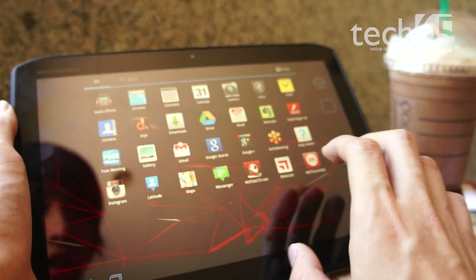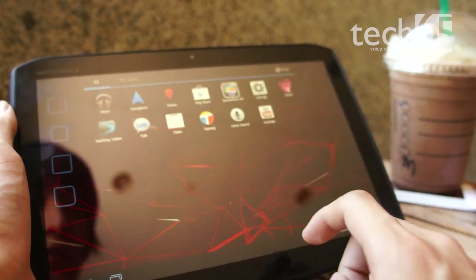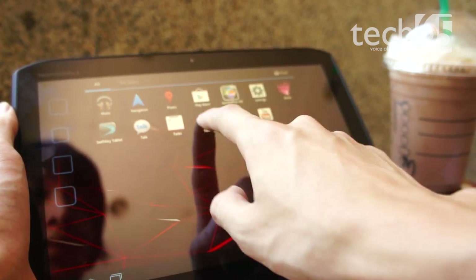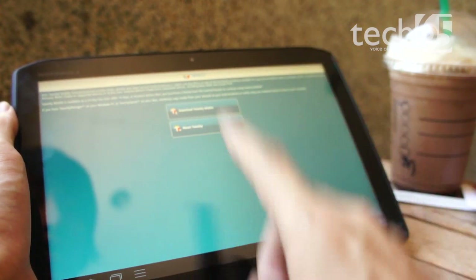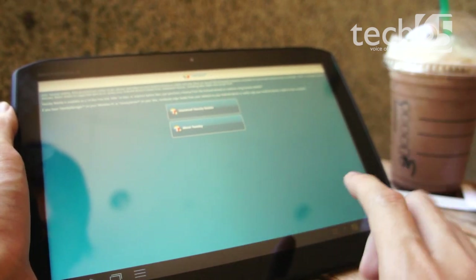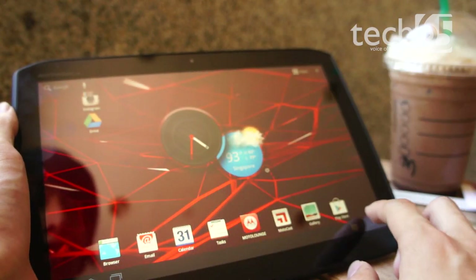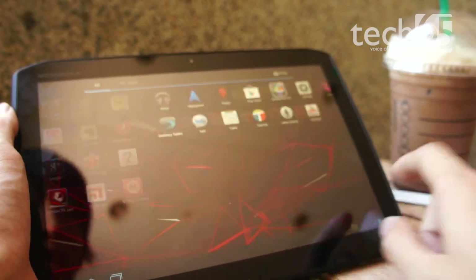In terms of applications, they're pretty standard with nothing particularly standing out. There is DLNA support via an app called Twonky. However, this application was designed for a mobile phone rather than a tablet, hence the strange resolution. Additionally, it is a 14-day trial, so you can pretty much consider that DLNA support does not come out of the box with this tablet, which is kind of disappointing.